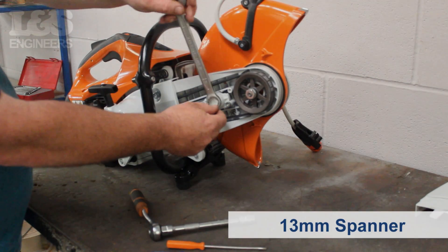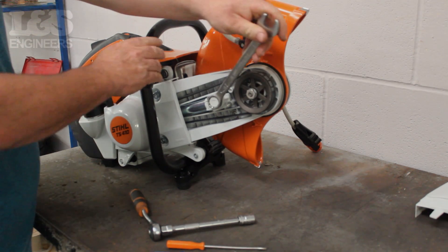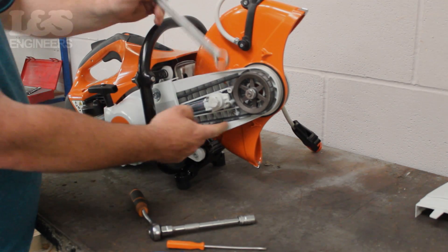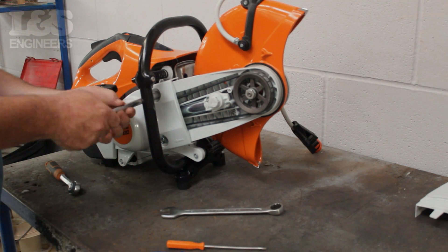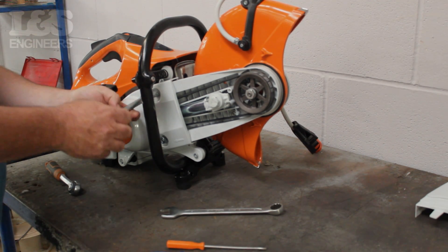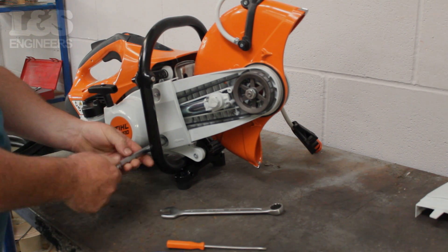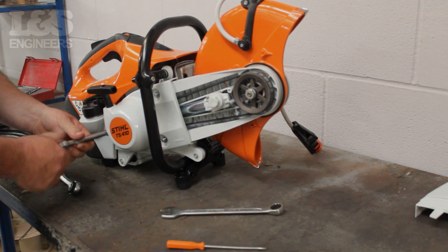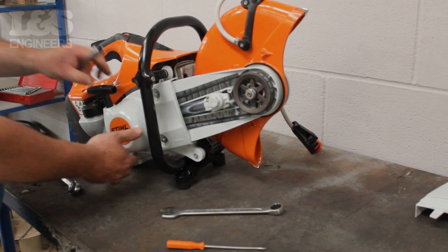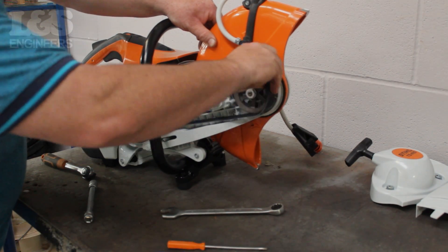Using a 13mm spanner, release the tension in the belt by turning it anti-clockwise. Once that's been loosened, remove the recoil by unscrewing the three 13mm bolts which hold it to the machine. Now that's removed, free the belt completely from the machine and detach the arm.